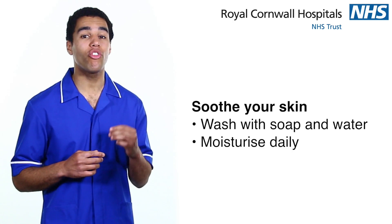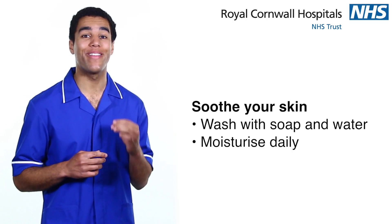Soothe your skin. Wash your skin with soap and water and moisturise well on a daily basis.